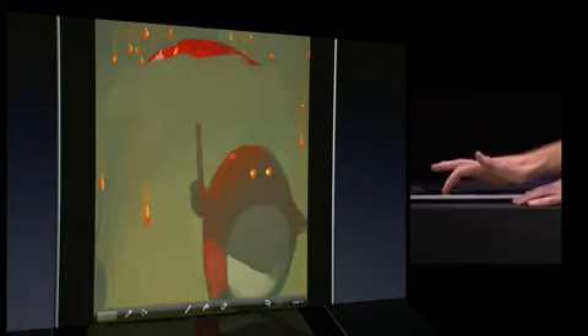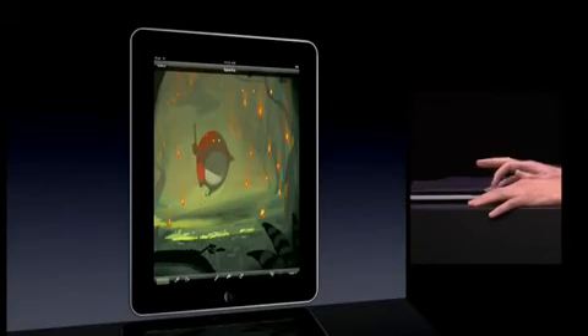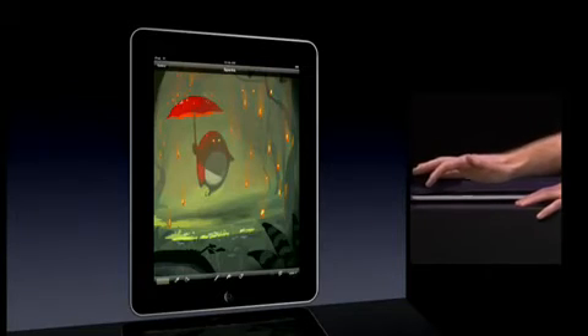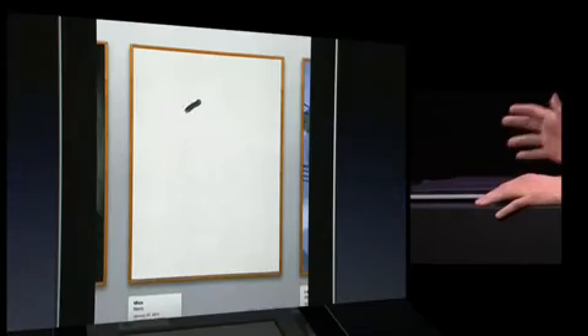Painting is as simple as dragging your finger across the screen. In this example I'm removing the umbrella by painting over it with the background color. If you mess up, you can always undo. When you're done painting, just tap the gallery button to return to the gallery.